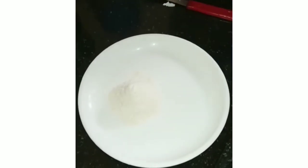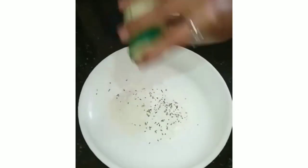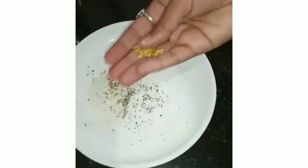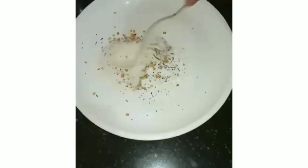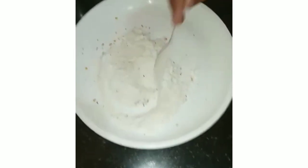For the powder coating, add 2 to 3 tablespoons of maida and then the same quantity — 2 to 3 tablespoons — of corn flour. Then add half a tablespoon of mixed herbs, sprinkle it on. Add salt as per your taste, and then add chili flakes. Give it a nice mix so everything comes together.